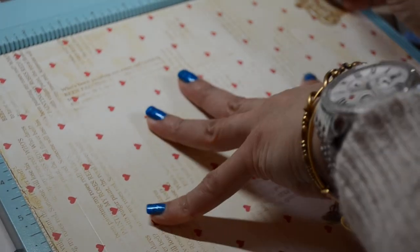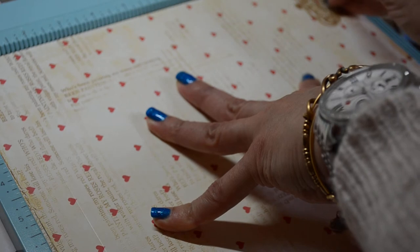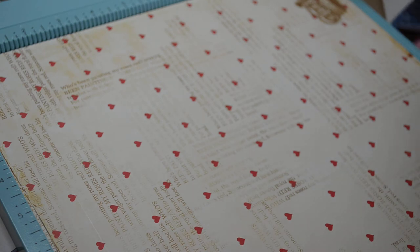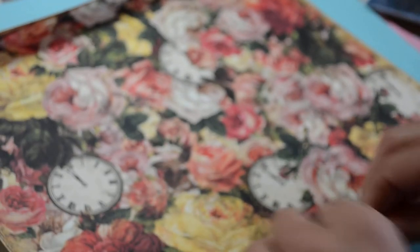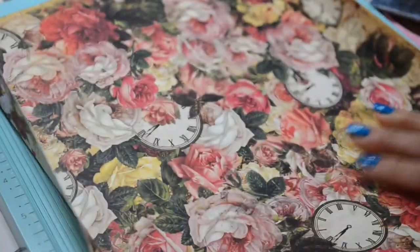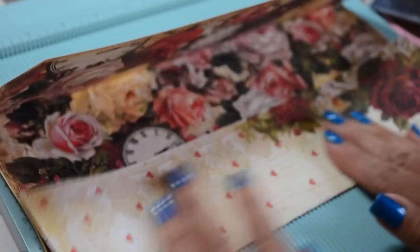It's nice with double-sided paper, but you don't have to use double-sided paper — looking inside a white envelope is just as nice. It's fun when you peek into an envelope and see the pattern paper. Then what you do is fold on your score lines, and you're left with this shape.